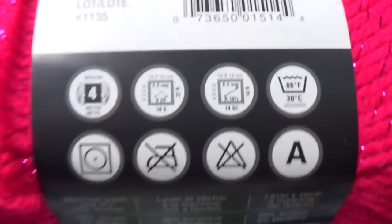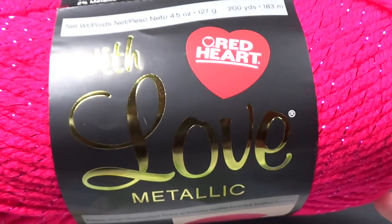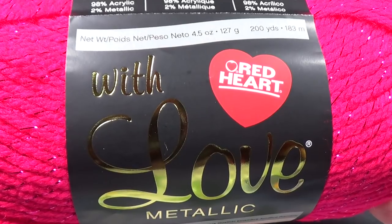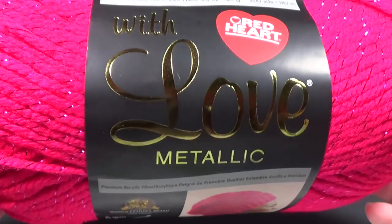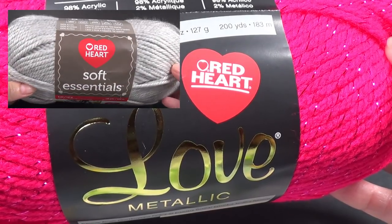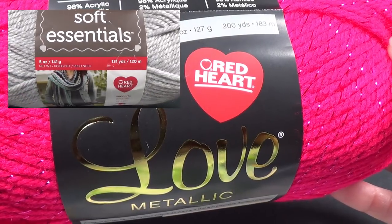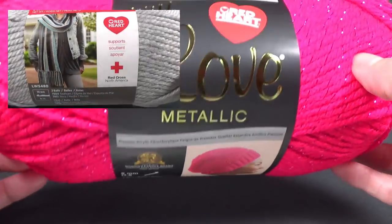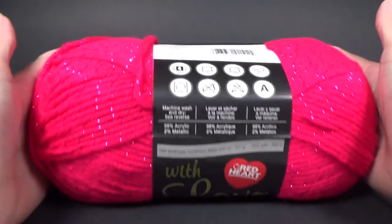This project will work with any thickness of yarn. So if you have a DK weight yarn which is a number three or an eight ply, or you have thicker yarn, it's completely up to you. I've used the Red Heart Fashion Soft and also the Red Heart Soft yarn — that's a DK weight and it's really nice and squishy to work with.